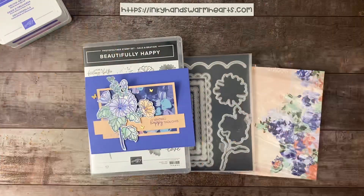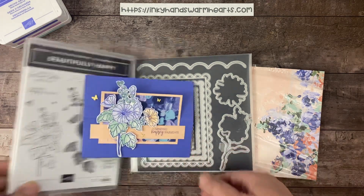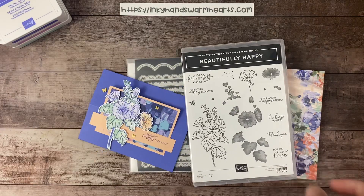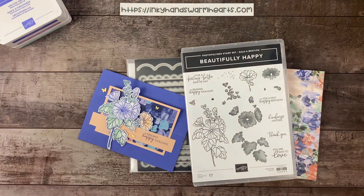Hey everybody, it's Kelly with Inky Hands Warm Hearts. I am here with another video. This week we are using the Beautifully Happy Stamp Set. It is the $100 level free product from the celebration brochure. You can purchase $100 of anything that you want, but this is a $100 level set. It's a large set, it's a two-step stamping set. Let me flip to that page for you guys so you can see how ultimately awesome it is.